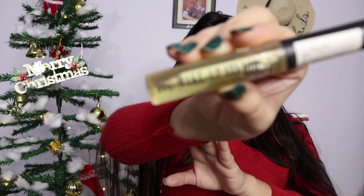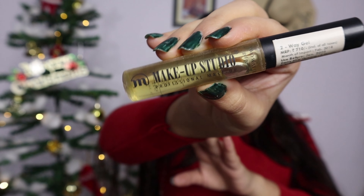Now comes the best part of this makeup, which is quite different — applying glitter in the inner corners. For that I will use this Makeup Studio two-way gel. Two-way gel is used when you have to stick glitter on or do a cut crease. I will apply this two-way gel only in the inner corners.